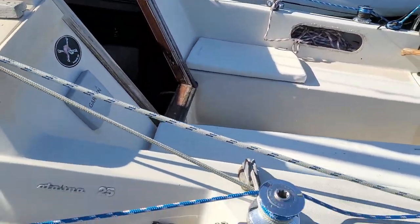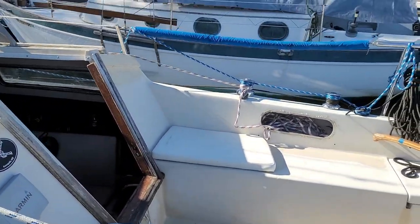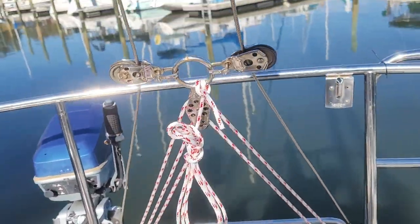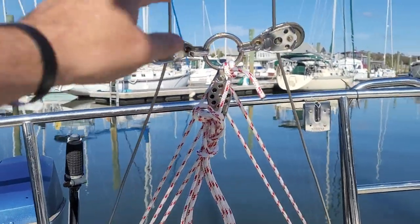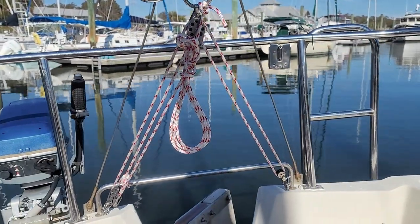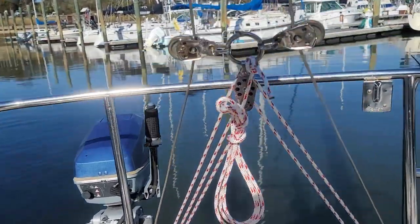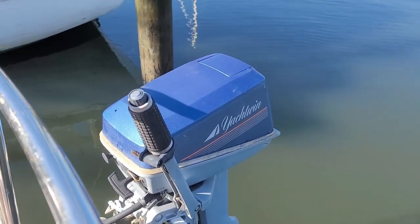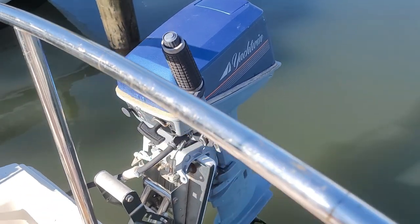Shore power battery charger is nice to have — it keeps the batteries charged and coming to spend the night it is nice. It does have a split backstay, and one of the things we had to do was replace all of the split backstay rigging. The tensioner had something kind of rigged up that I wasn't real comfortable with, so we ordered that from Catalina Direct. There's an eight horsepower outboard — a Yacht Wind by Evinrude — and the only time it's been cranked was just when we looked at the boat.